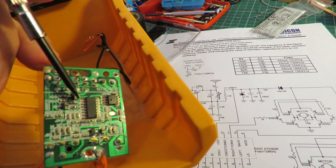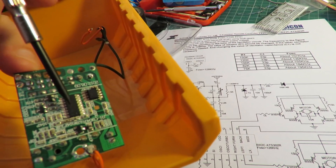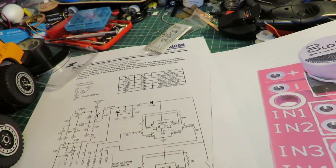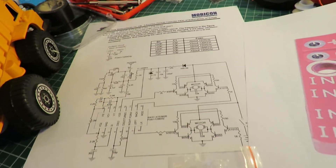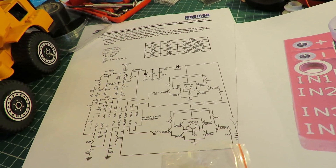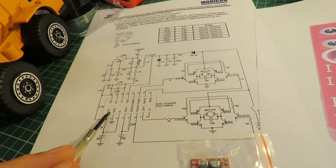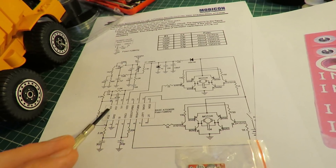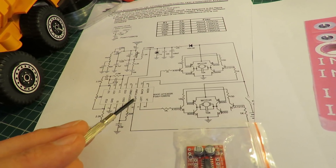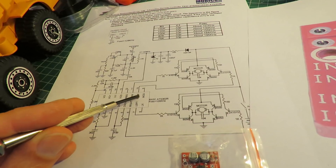So the actual chip there is the RX2 chip — the receiver chip that does all the decoding. I've got a circuit diagram of a typical RX2 chip. It's got 16 pins and what we're interested in are pin 6 and 7, which are left and right, and pin 10 and 11, which are forwards and backwards.